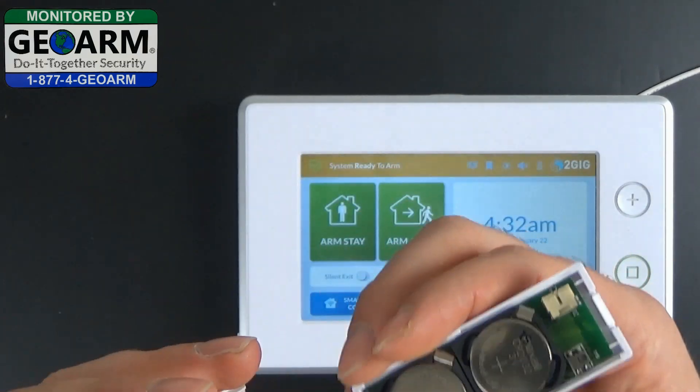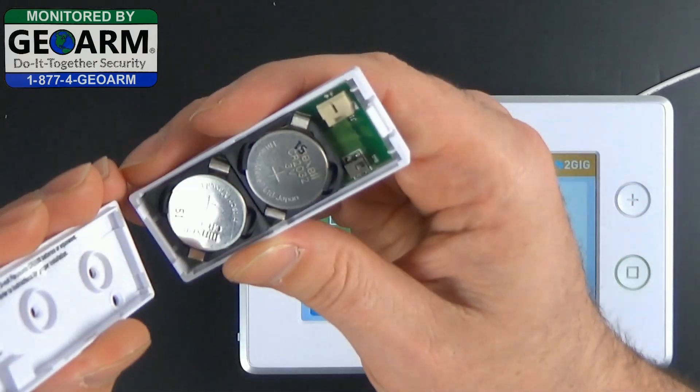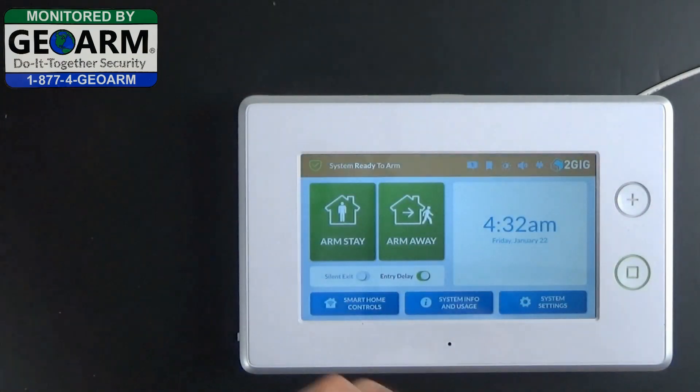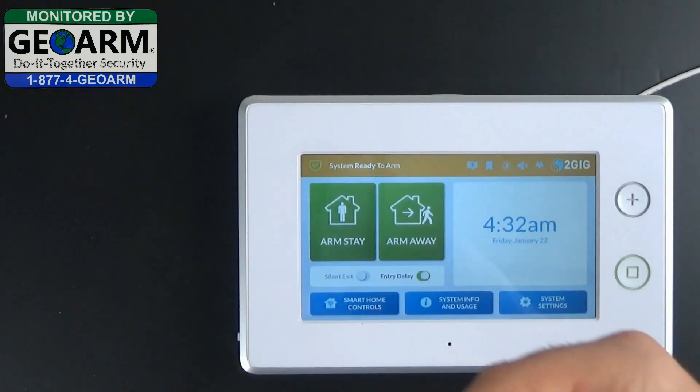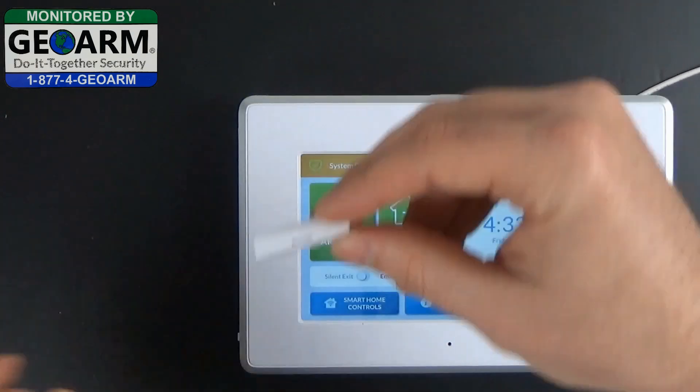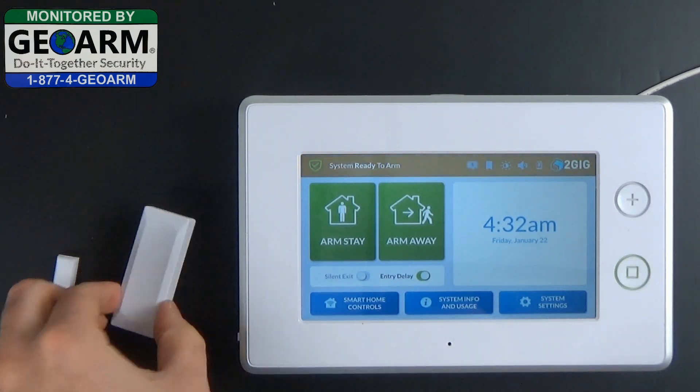Next, locate the little depressions and the hooks. Go ahead and seal that contact back up. Take the magnet out of its package. Now you have your contact and your magnet.